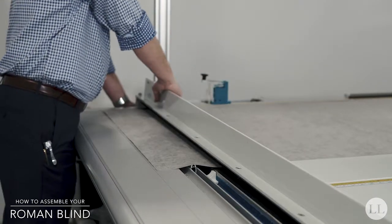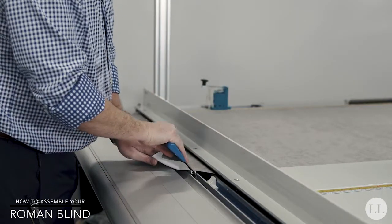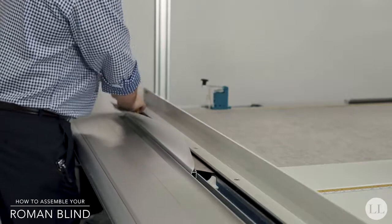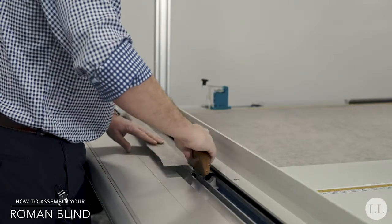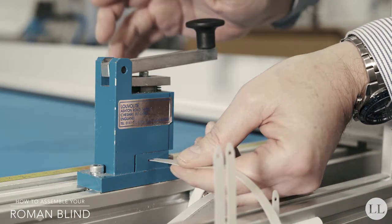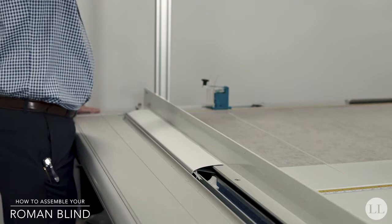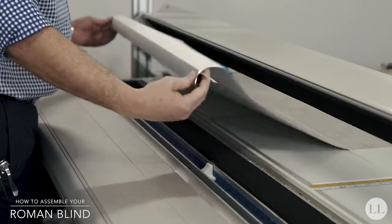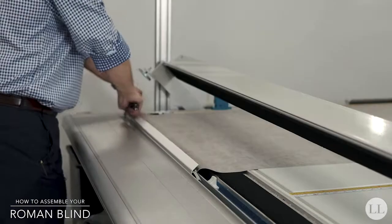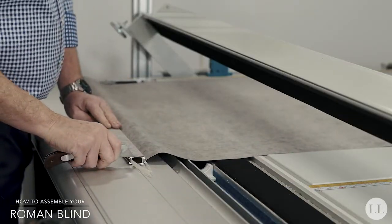Once the fabric is cut to the required size, attach the bottom bar first. Use the fabric creasing tool and then a forming tool to form the fabric into the bottom rail. Then use a piece of 7mm locking tape and drag that through the fabric to hold it in position. Take the fabric out from the slot, turn it over away from you, tuck it back in again, repeat the same process, trim off any excess fabric, and then trim the excess locking tape.